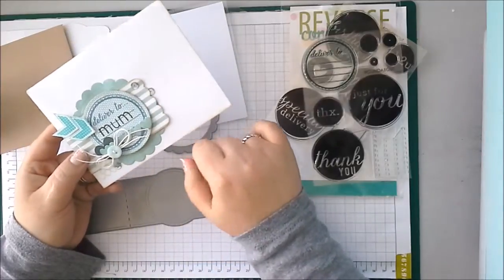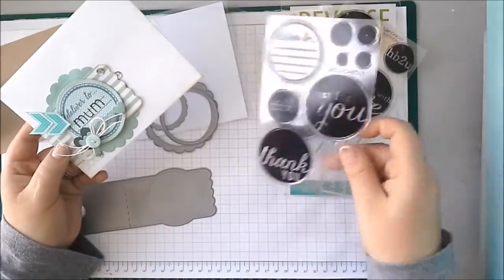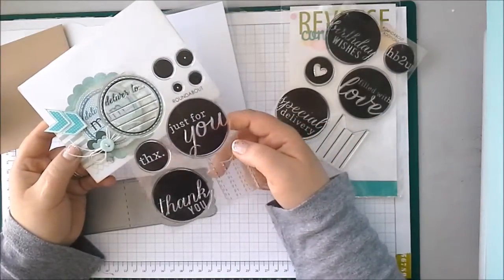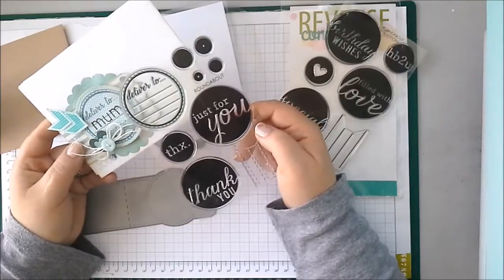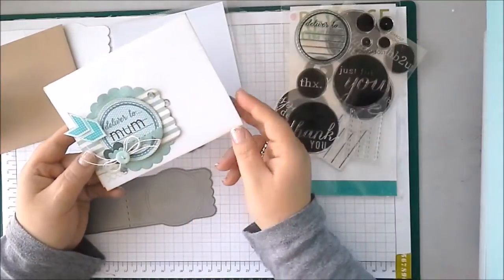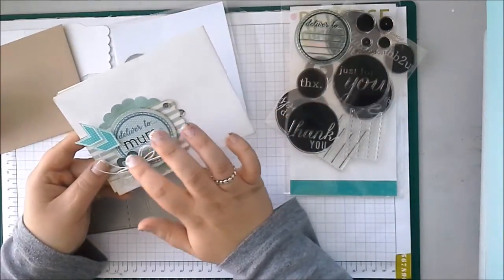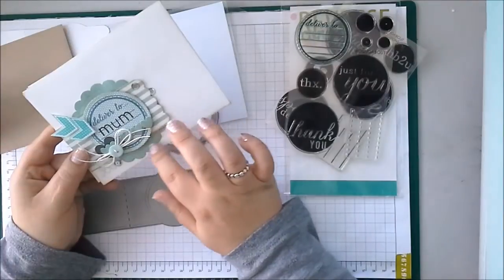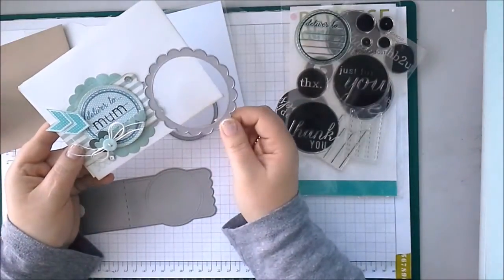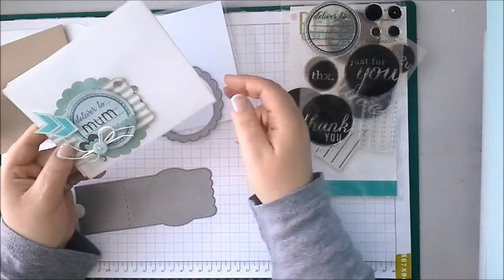I've cut the Envy Wrap itself from patterned paper and then I've popped up my little — it's not really an address label here because I am going to hand deliver this one — but I thought it was still quite cute to put 'deliver to mum'. And I've used the Light Hearted Letters stamp set on there. I've embellished with little hearts from the Love Notes set, and this big scalloped circle that I've cut from glitter paper in the background — that's the large scalloped circle from Circles and Scallops. And I've layered that behind the Envy Wrap.